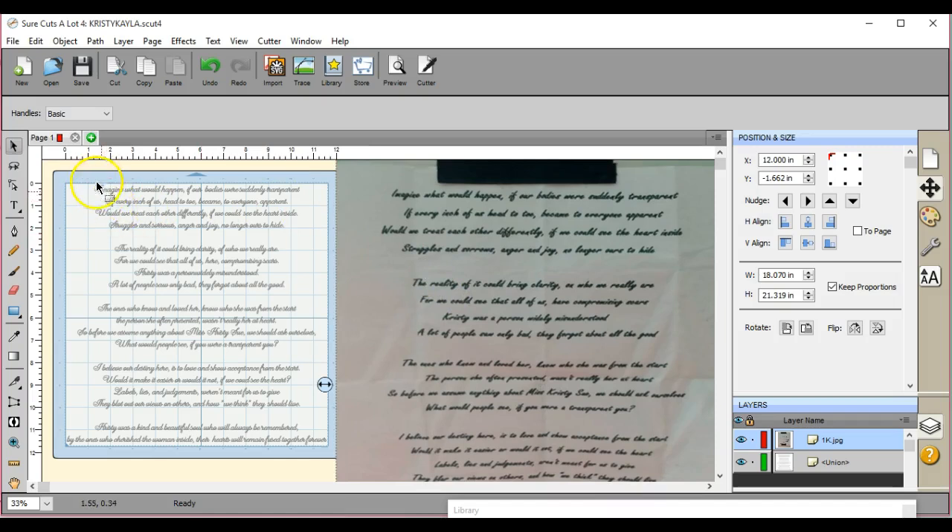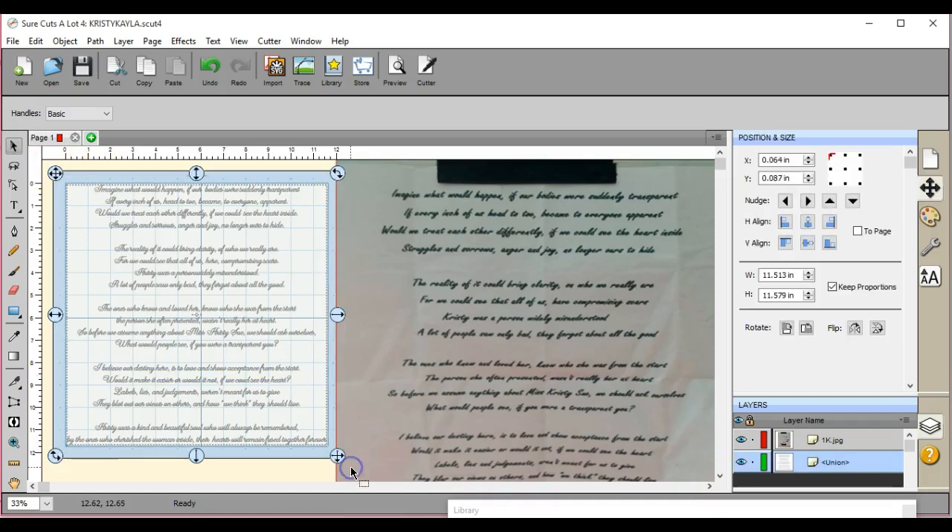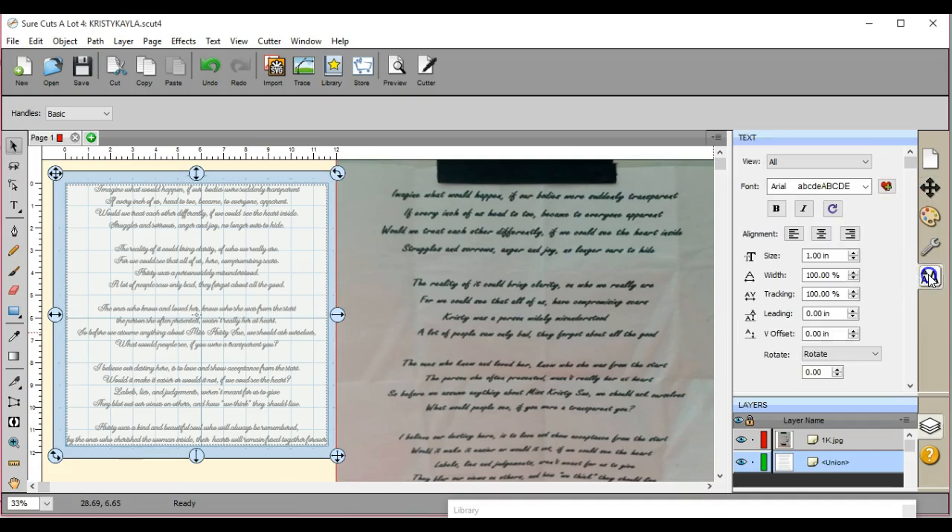I brought it in, then I shrunk it down. You can easily do that — come over here in the size. I took it down to .40 as I'm typing it; I didn't leave it at 1. I ended up with this. You get it all typed out, looking great. You go to your Path, you do your Union so that all of your letters are fine, because when you cut, you want it all unioned.